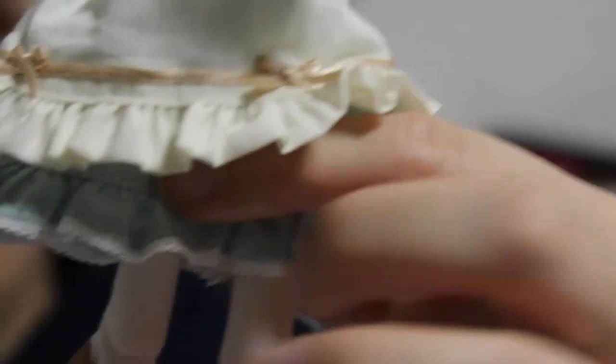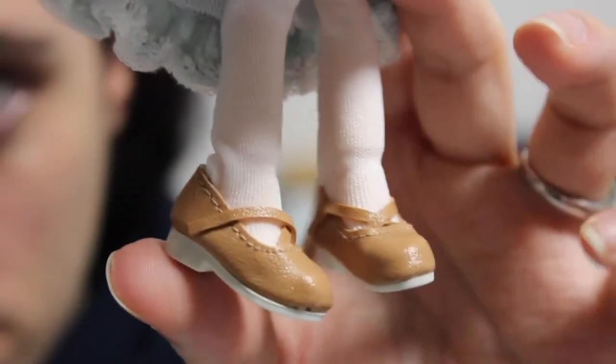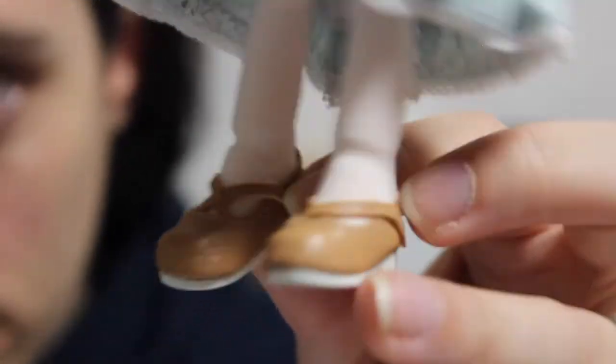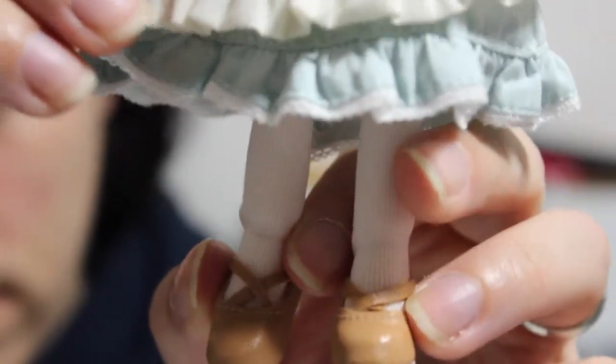She also comes with white socks, and of course the brown shoes I showed you earlier with the cross at the front. It was pretty normal — not so hard to make her feet slide in. They slid in pretty easily.